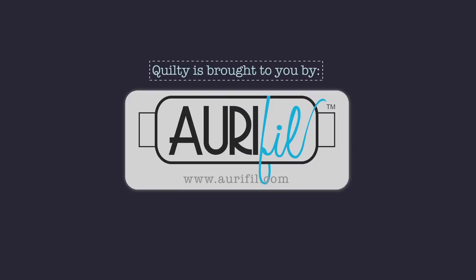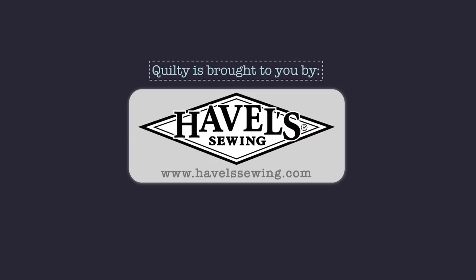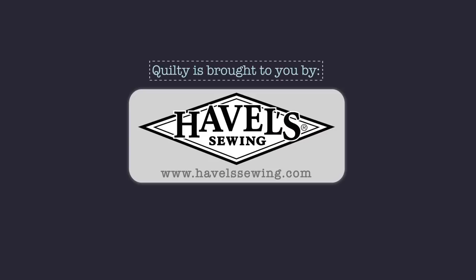Quilty is brought to you by APQS, Handcrafted Quilting Machines; Aurifil, Aurifil Italian Thread, perfectly suited for all your quilting projects; Baby Lock, for the love of sewing; Clothworks, inspiring creativity with art on fabric; Hovels Sewing, when you need to cut it close, choose Hovels; P&B, art fabrics, your lifestyle; Quiltology, the urban quilt space.